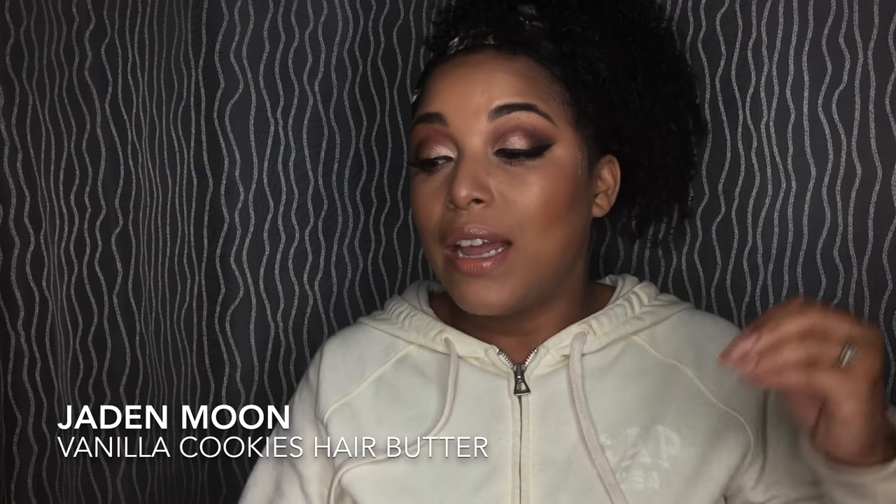I've used this a couple of times and I absolutely love it. This is definitely what I'm going to use going into the winter months. This is the Jaden Moon Vanilla Cookies Hair Butter. It says it's a hair butter but it's really a moisturizer butter. The first ingredient is water — whenever I see that as the first ingredient, I know it's going to moisturize my hair. The second ingredient is coconut oil.